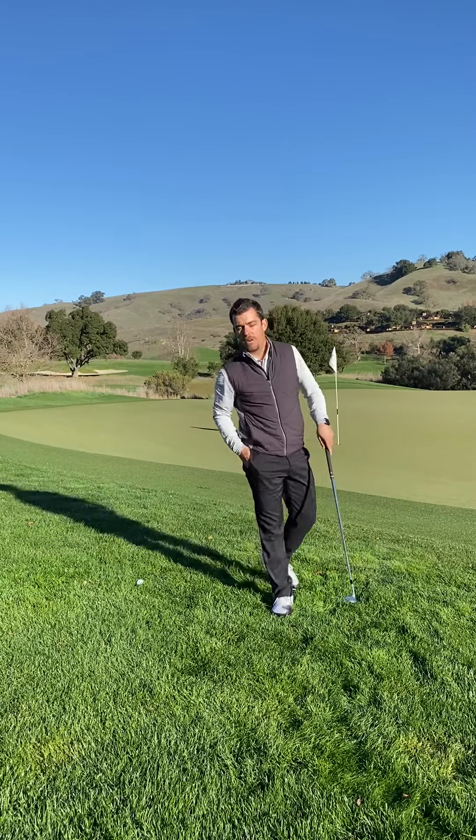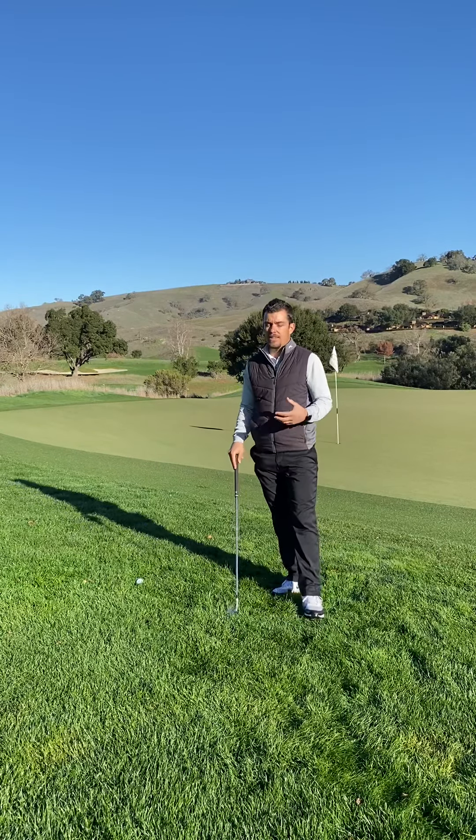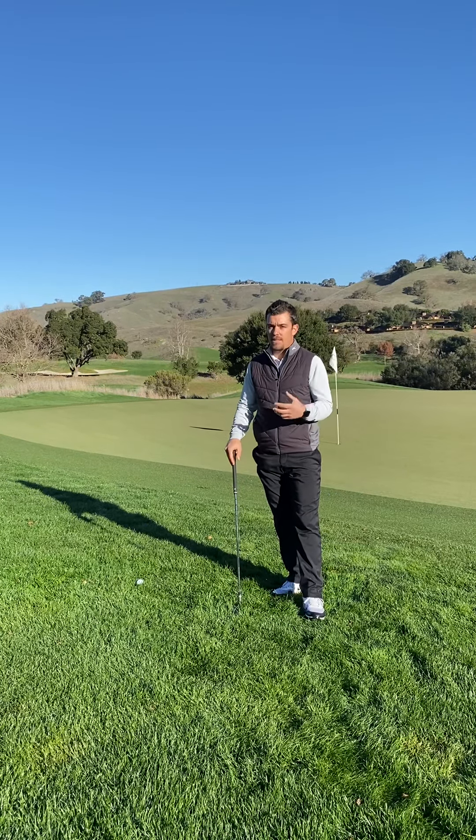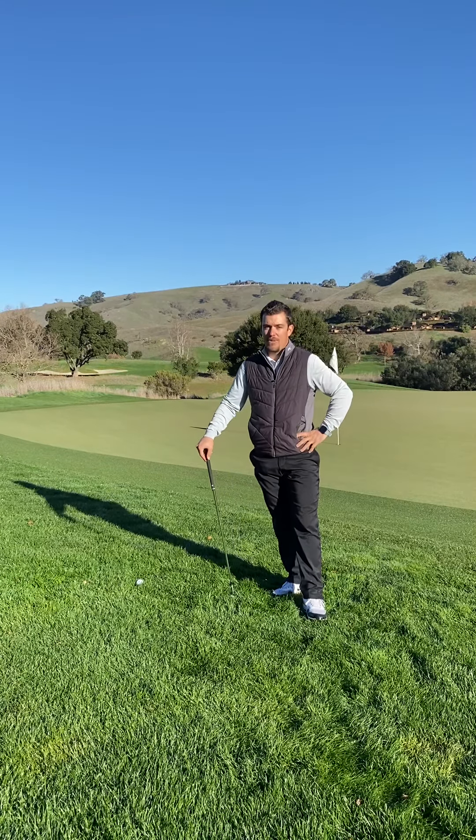I hope this helps if you're ever in this situation on the golf course where your ball is embedded. Again, it's through the general area — anywhere that's not a penalty area — you are going to get relief for an embedded golf ball. Thanks for watching and have a great week.